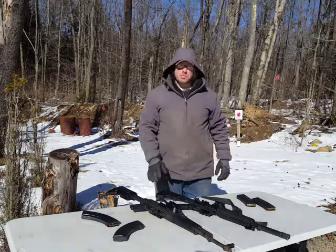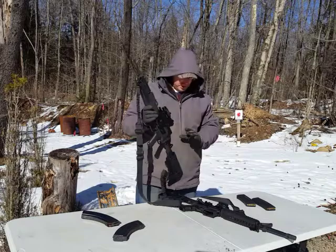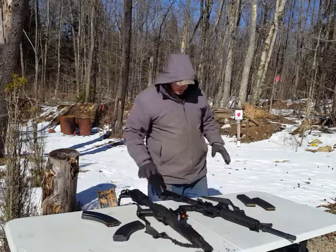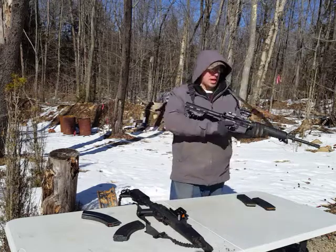Hello everyone and welcome back. Today we're going to be talking about tactical reloads with the AK-47. But before we get into the AK-47, let's quickly talk about the AR-15 and how we reload that and how we do tactical reloads with that.